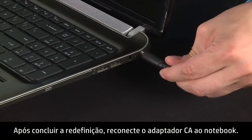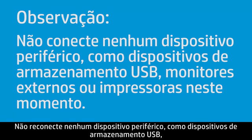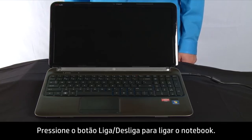After completing the reset, plug the AC adapter back into your notebook. Do not reconnect any of the peripheral devices, such as USB storage devices, external displays, or printers at this time. Press the power button to turn on the notebook computer.